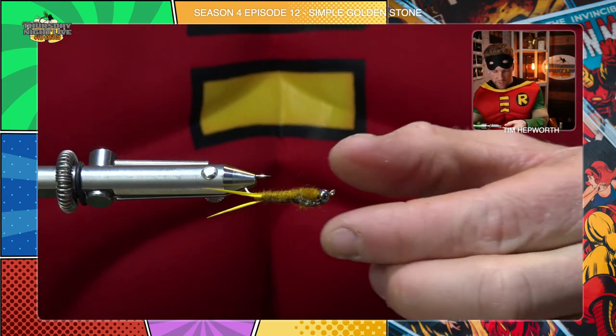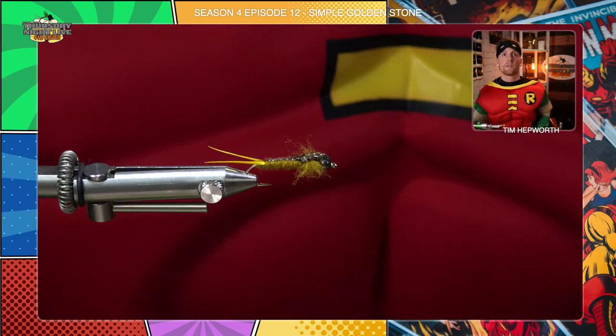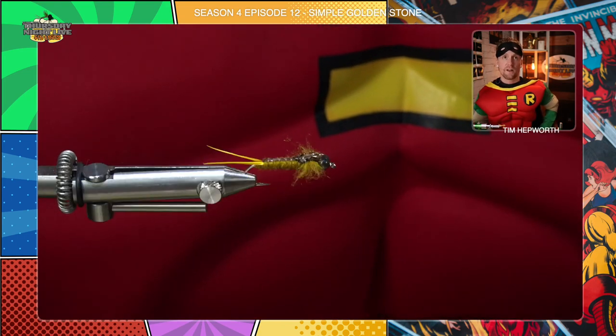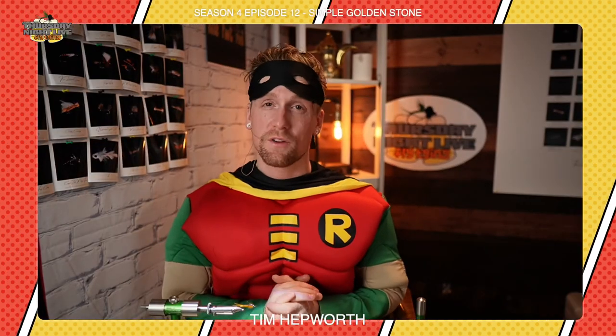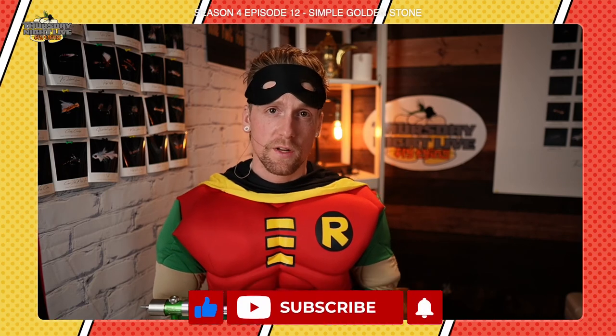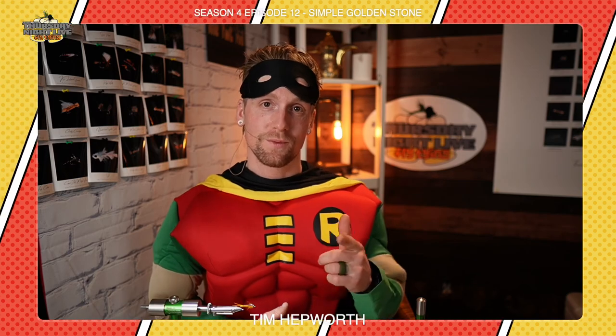And there you have it, guys — that is our Simple Golden Stone. Don't be afraid to use this one and tie this one. You might even be more willing to leave this one on the bottom of the river because it didn't take as long as all your other fancy ones. Super good fly — put a few of these in your box. Again, everybody, my name is Tim Hepworth. I am here with Fly Fishing Boarover Outfitters and Thursday Night Live Fly Tying. Please go and like and subscribe to this video, let us know you were here — you're part of the replay squad, we want to know, leave us a comment. Until next time, guys — we'll be on next week, episode 13, working on those flies. We'll see you then.